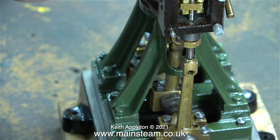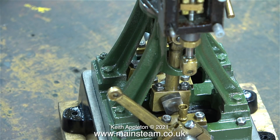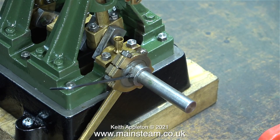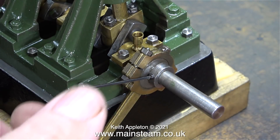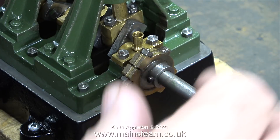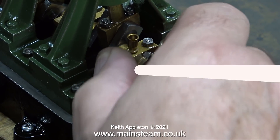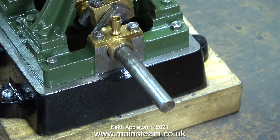Here I'm removing the pin that secures the eccentric strap to the valve fork - I mustn't lose this because there aren't enough bolts in the kit, so I need to reuse this link pin. It's not just a bolt; it has a thread on the end but most of it is a plain shaft. Now it's time to remove the first of the eccentric sheaves. I was very surprised to find it was a tight fit on the shaft - even when I slackened off the grub screw, it took quite a lot of strength to pull it off. As I removed this original eccentric sheave I didn't appreciate how difficult it was going to be to refit the new ones to operate the reversing mechanism.